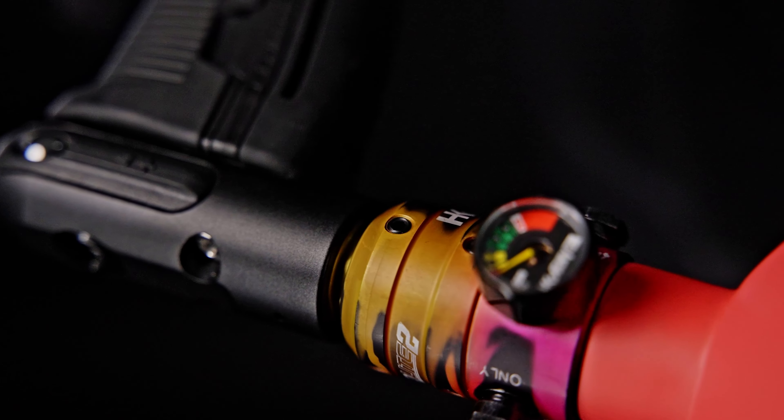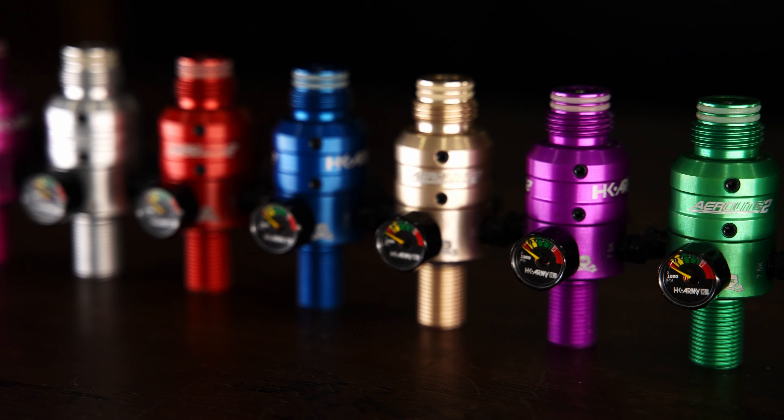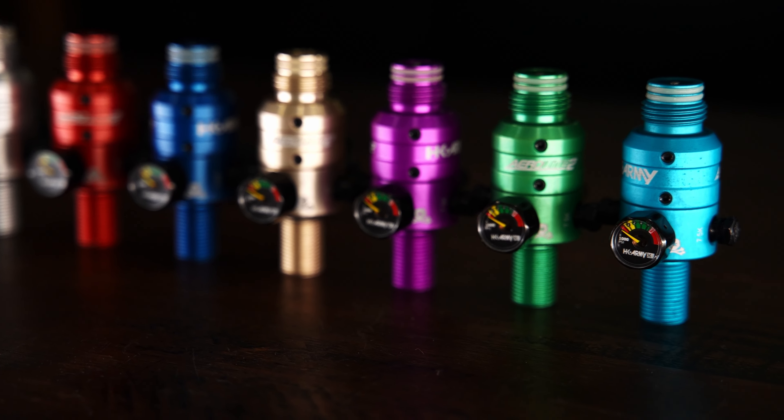We're talking about our Aerolite 2 Pro Regulators. These are the best regulators in the game if you're playing paintball. I'm going to show you all the colors we've got to start with. Over here on my left side, we're going to have all of our standard colors. We have nine different color options coming from pink, silver, green, red, black. All these colors will be here forever.